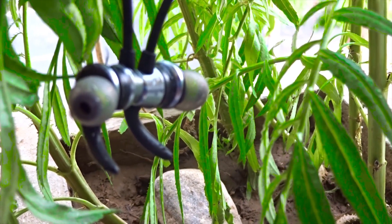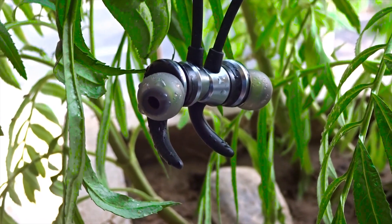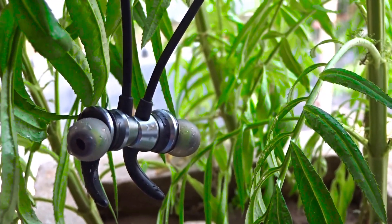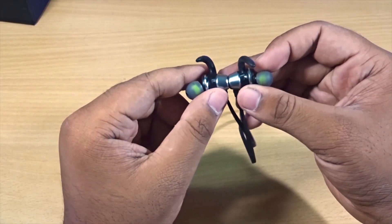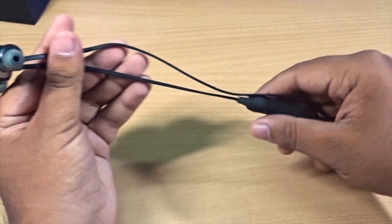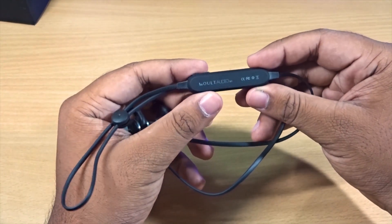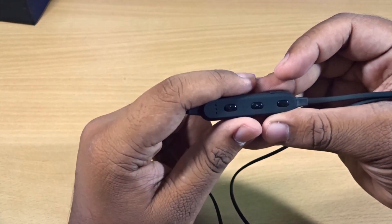Now let's talk about sound quality. These earphones are good but not the best I've seen. Considering the price — under 1,000 rupees with Bluetooth — the sound is actually decent. The bass is good and I don't have any problem there. However, the clarity is average — not the best. If I compare them to wired earphones in this price range, the wired ones have better sound quality. The sharpness in the sound is good but not great.